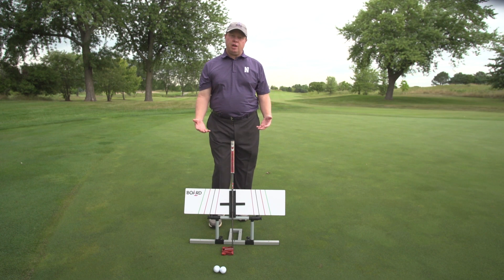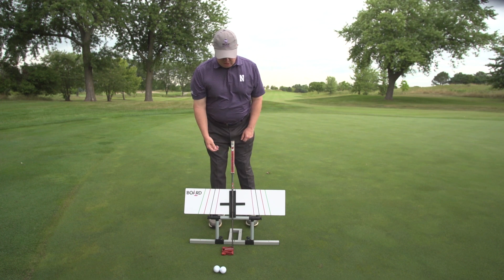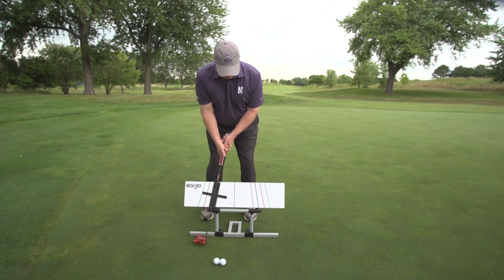Not only is the face angle important, but the lie angle will have just as much an effect on getting your ball to start on line every time. The putting board is going to allow you to train all aspects of your putting in both keeping the face square to the path and maintaining the lie. As long as you can take strokes keeping all four touch points on the board, you've created a completely neutral stroke.